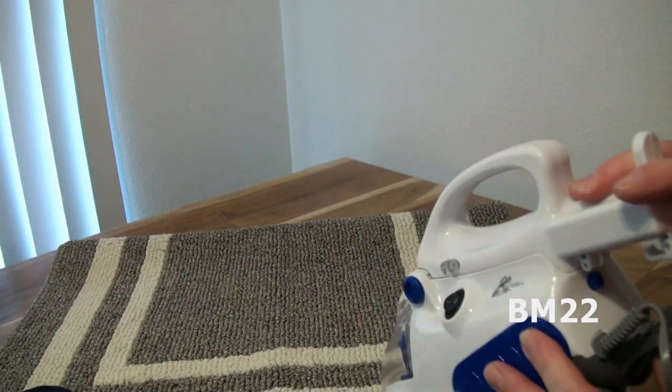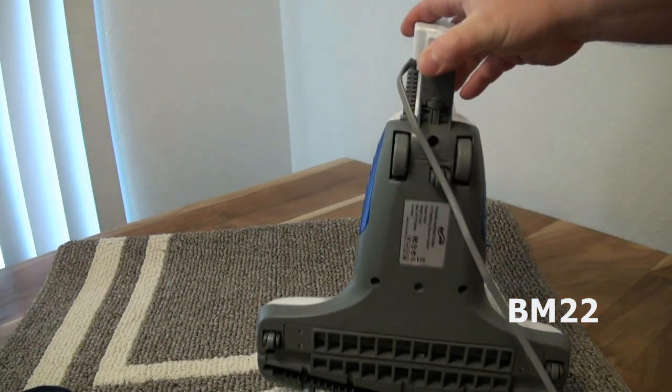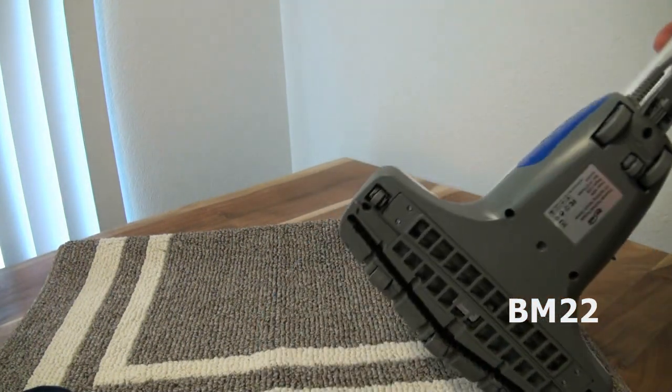So let's break it down — pros and cons. Let's start with the cons, because there's more of them than the pros.